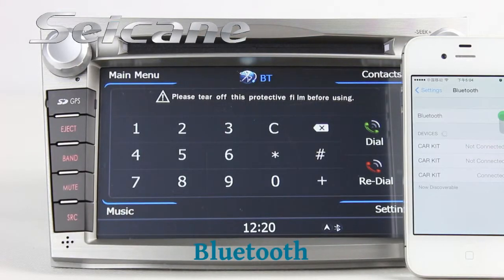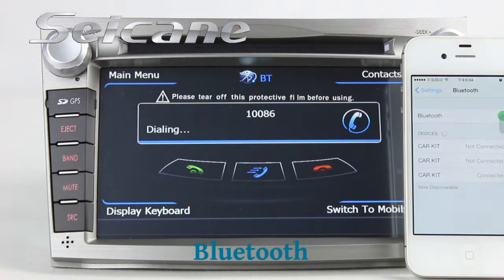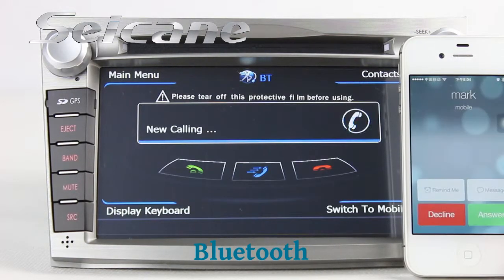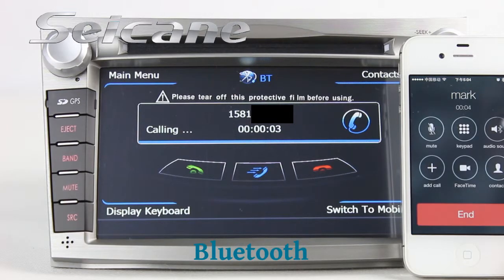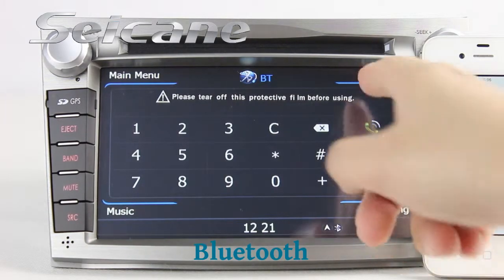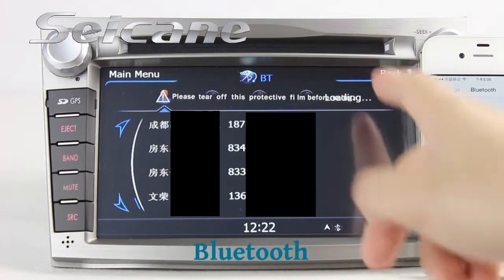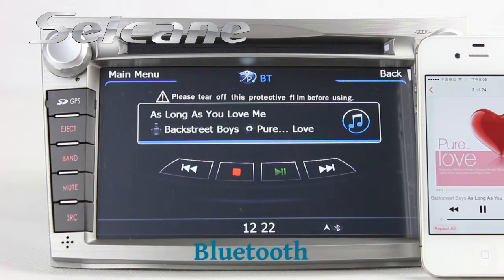Let's come to the Bluetooth function. Connect your phone with the unit via Bluetooth and dial numbers on the screen directly. You can also answer calls on the screen. Download your phone book and listen to music from your phone — you can operate on both your phone and the unit.